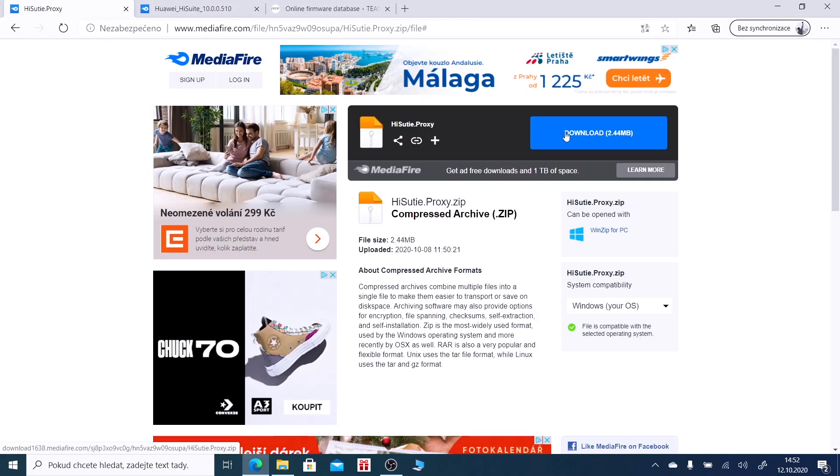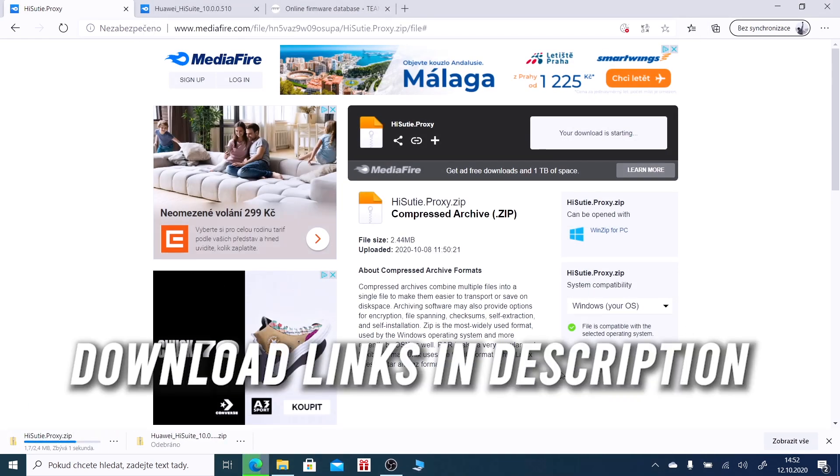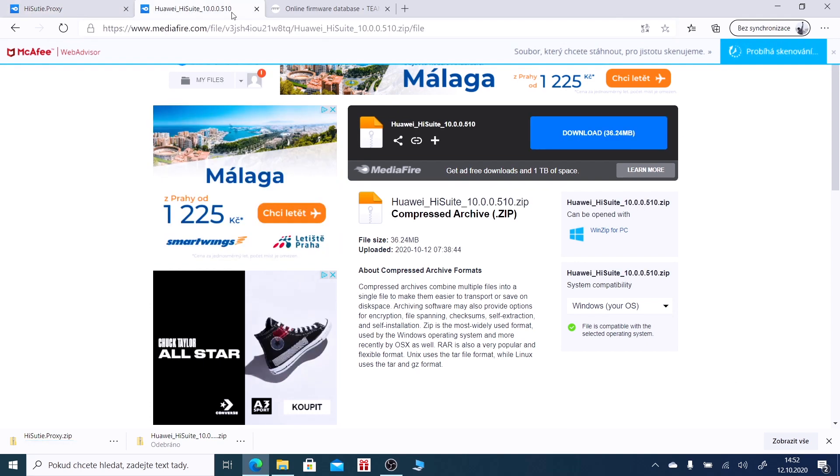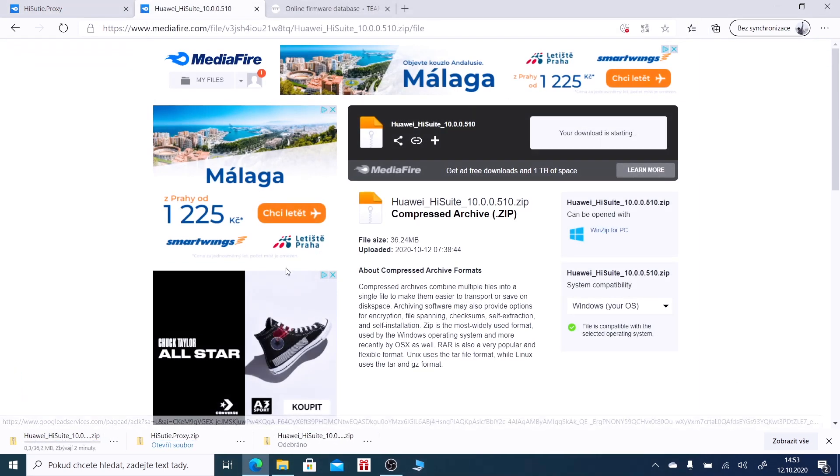Now download this version of HiSuite and do not update this program. Also download HiSuite proxy, extract both files, and install HiSuite.